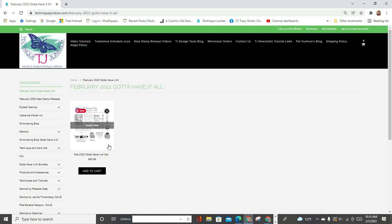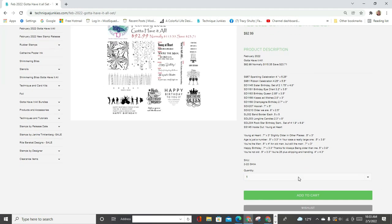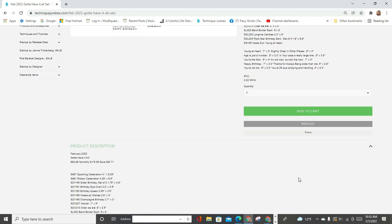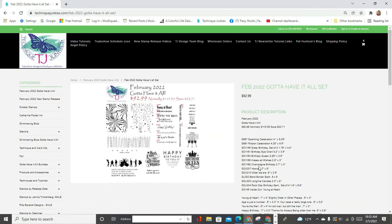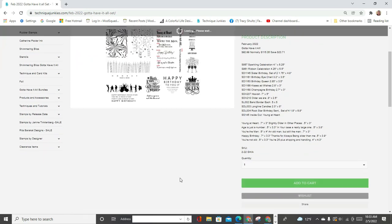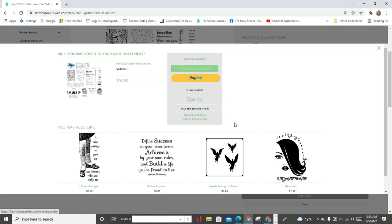There's also the Gotta Have It All bundle. I'll click on that — it gives you a description of all of the stamps in the bundle and tells you how much it costs. I'm going to hit add to cart, and then I want to show you a couple of features to keep in mind when you are checking out. I'm going to proceed to checkout.